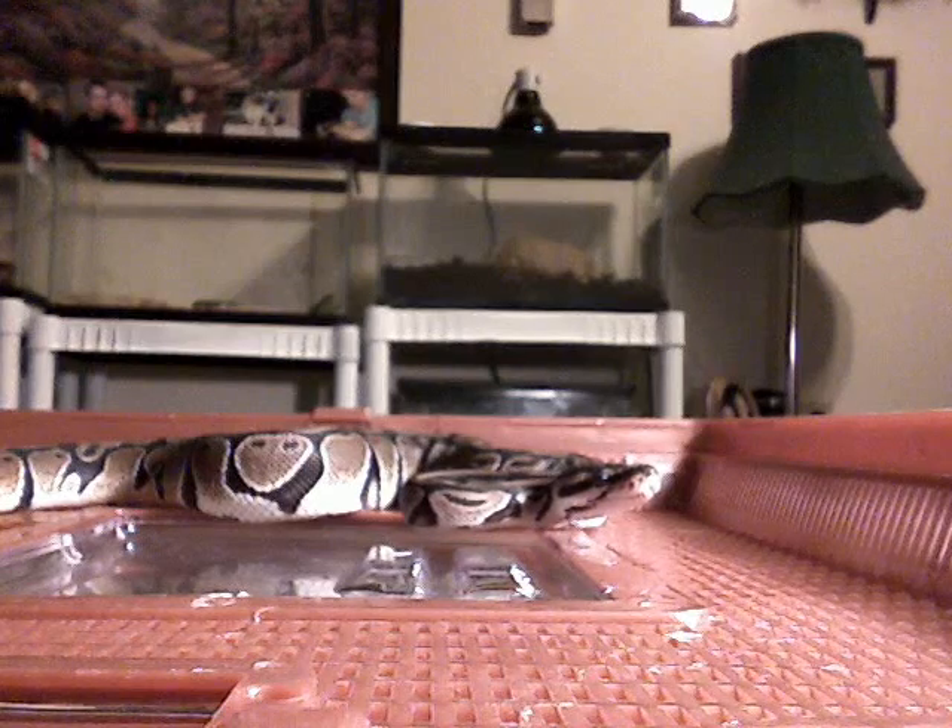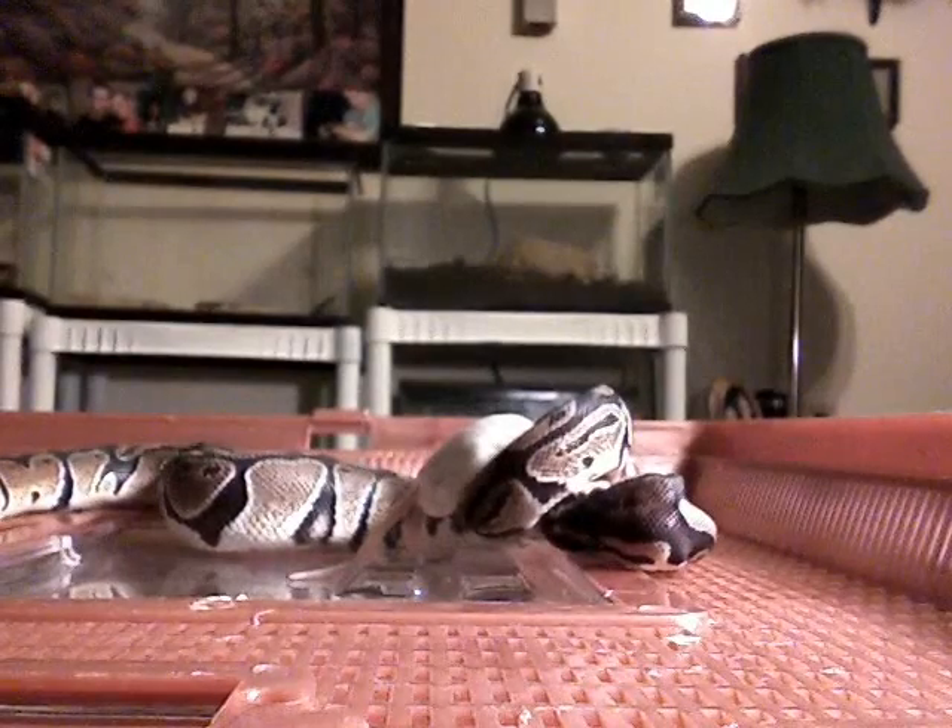Okay, this is Rocky, one of my ball pythons, and he's feeding.